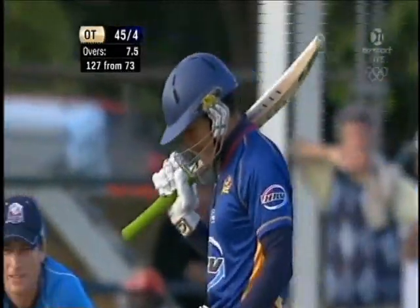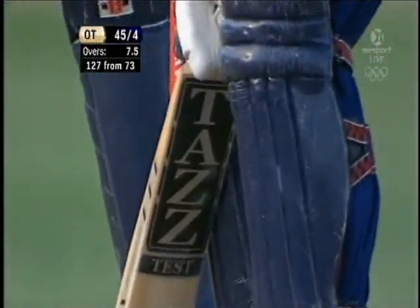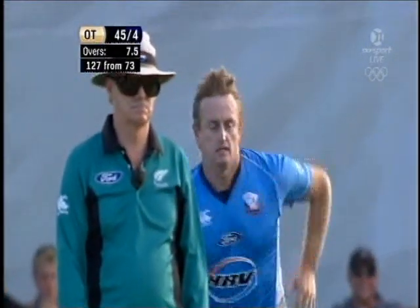Looks like it's come from a cowrie up north, Rigger. I think you have to hit the ball in the middle of that bat to make it go to the boundary.